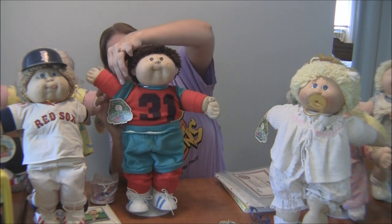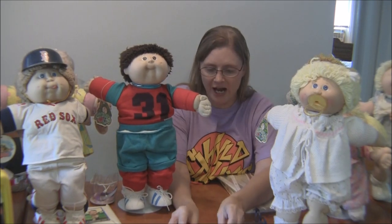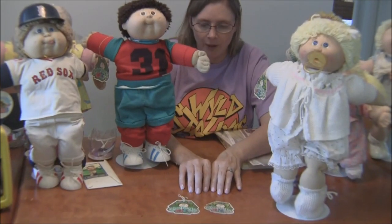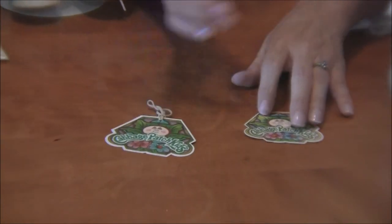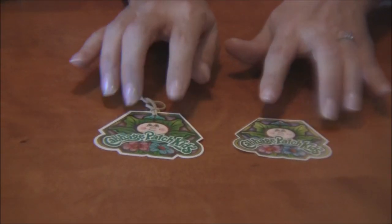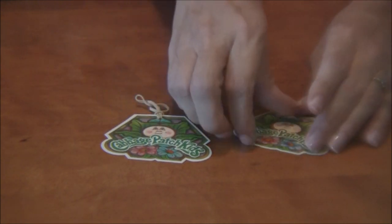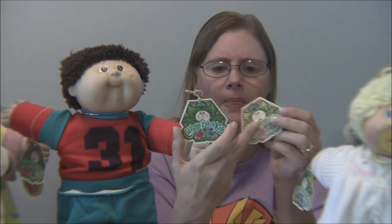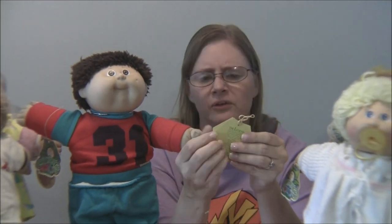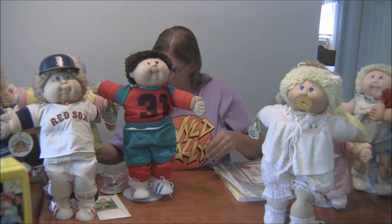After the originals, they actually increased the size of the tag, so you can tell — especially on eBay if you want to buy one — because one tag is bigger than the other. I'll give the measurements on my written blog. This tag is slightly bigger than the original: it's about two by three inches, and the original is about two by two inches, so they increased it by an inch. If you see a tag online, just ask the eBay seller how big it is and you can tell.